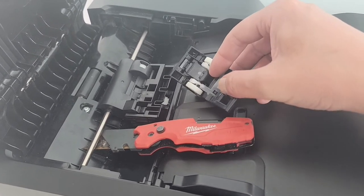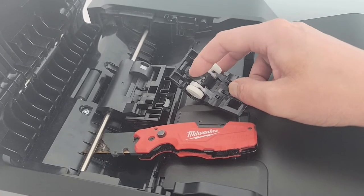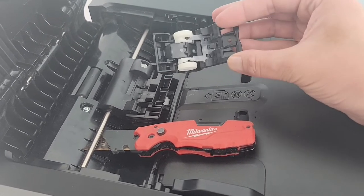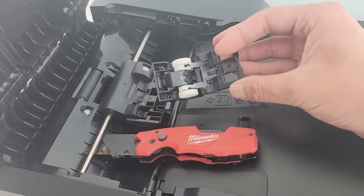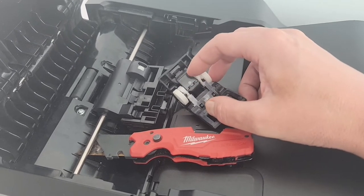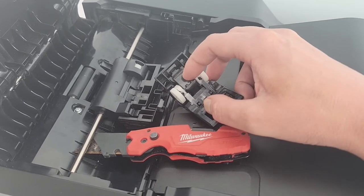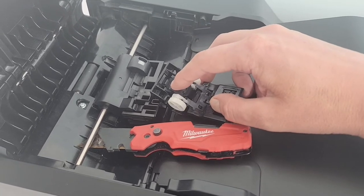And if your assembly is like mine, you're missing a little rubber piece that was originally here. Now, you can buy a new assembly — that's pretty easy to do if you can find it. I actually had trouble doing so. Or, I'm going to try a little fix here.